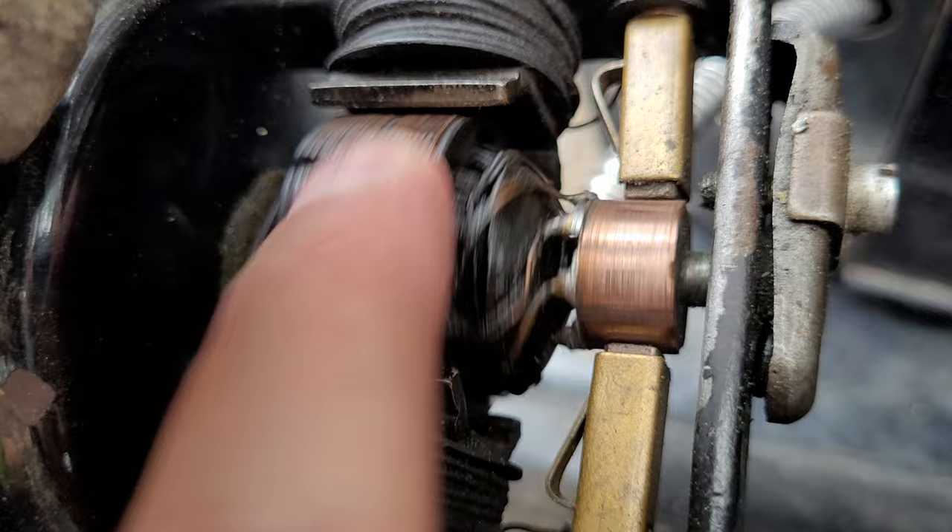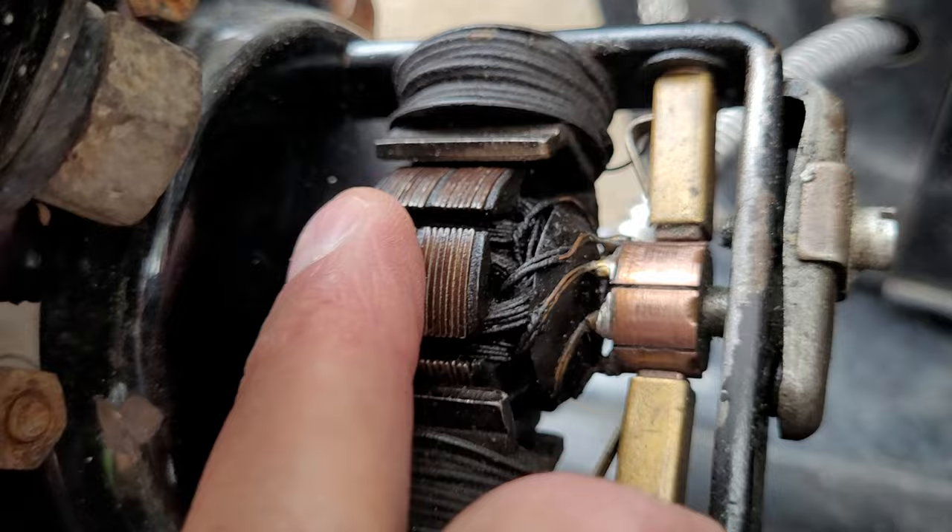I'm going to try and get some of the oil off of it, then we're going to oil it properly, and then we're going to adjust the screw.